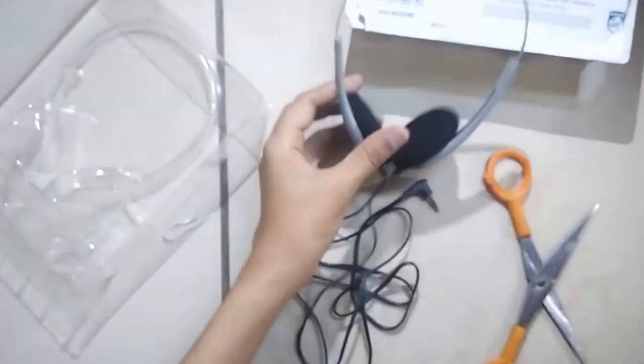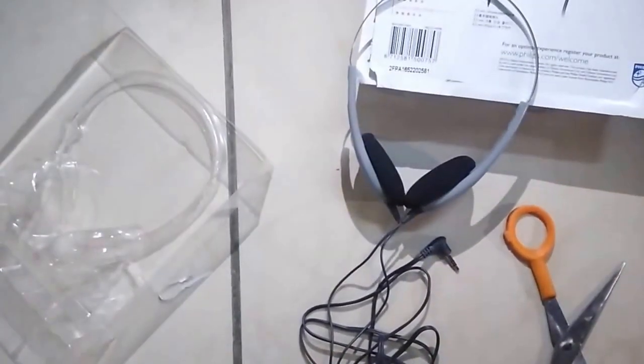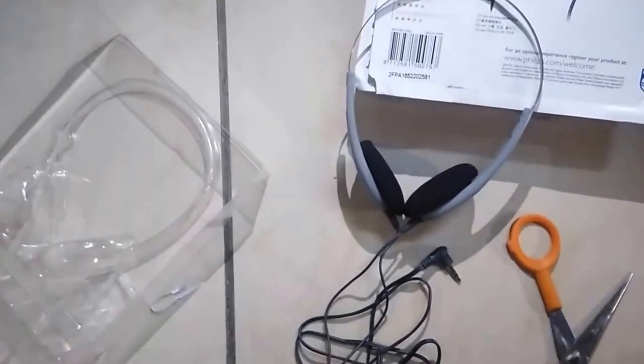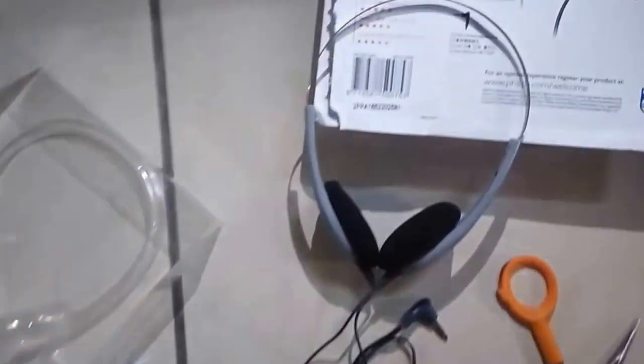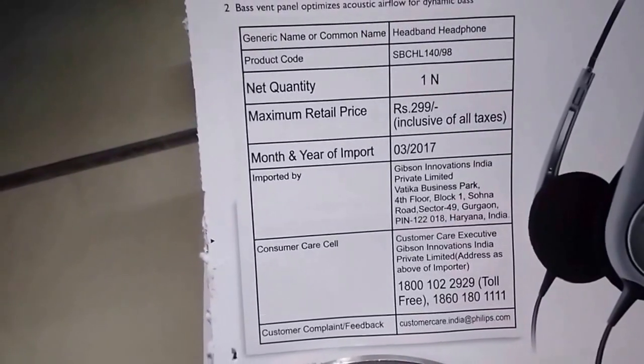I ordered this product from ShopClues — I ordered two of the same model, Philips SBC HL140-98, at Rs. 249 each. ShopClues has the lowest price among all e-commerce providers, at Rs. 249, so with shipping you pay about Rs. 265. On the other hand, Amazon and Flipkart both have a base price of Rs. 299, so with shipping you'd pay around Rs. 350 or more. I would recommend ShopClues, or if buying elsewhere, choose Amazon over Flipkart.